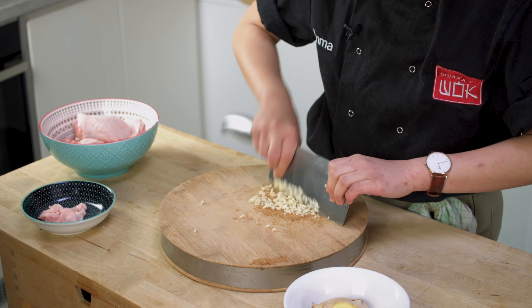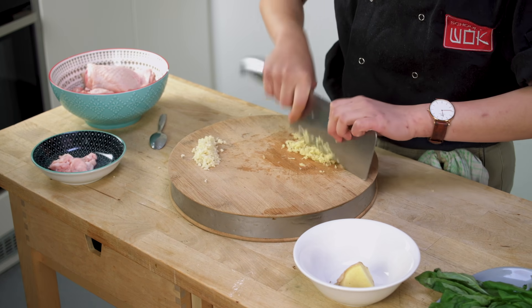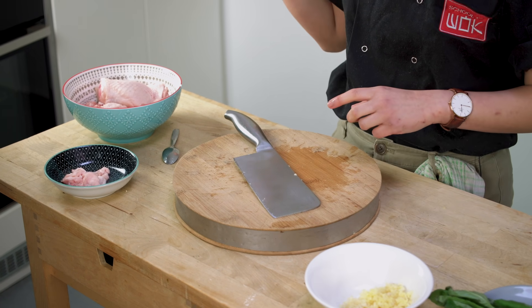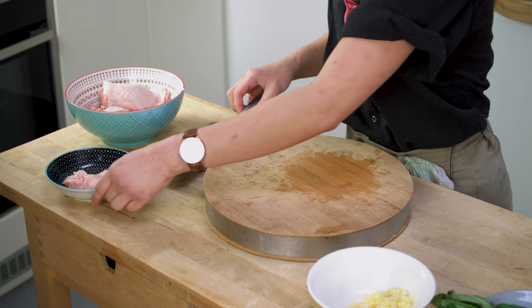The first thing I'm going to do is marinate my chicken. I'm going to finely chop some garlic and ginger. Now that I've chopped my ginger and garlic, I'm going to talk about the chicken. For the recipe today, I'm using chicken thigh with the skin on. You see a lot of recipes using skinless chicken thigh, but I really like it with the skin on because the skin deep fries as well, which gives it that extra layer of crispiness.